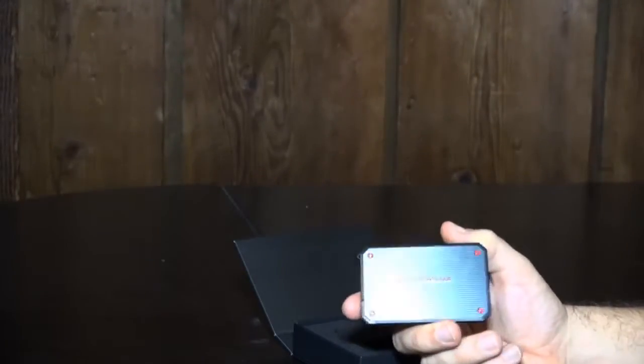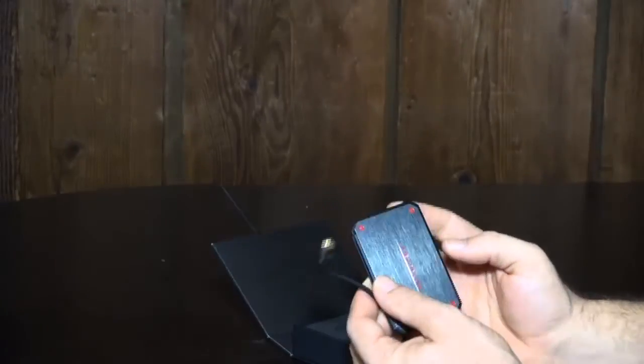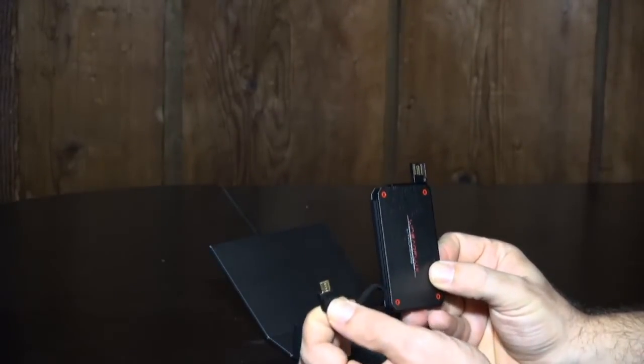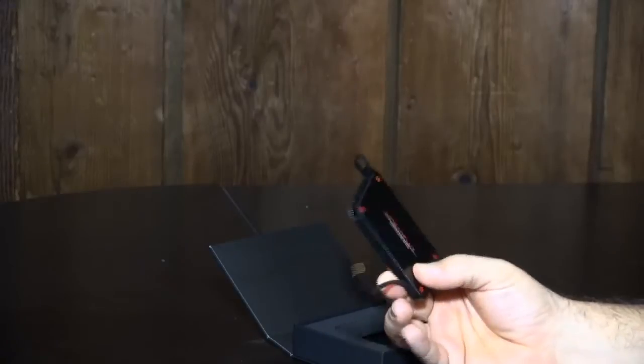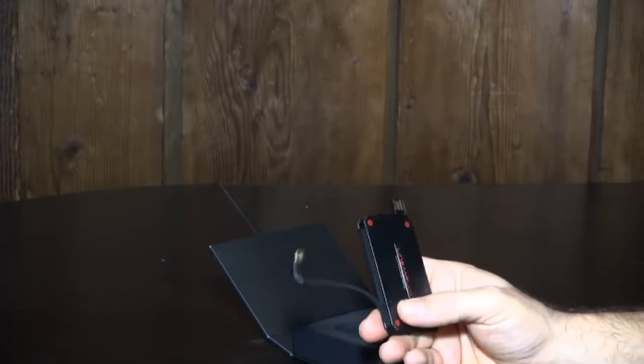With their system, this thing will also charge itself much faster when you plug it into a computer or adapter. One of the good things with this too is that there are no additional cables. This is all you get. This is what you connect into your smartphone with micro USB, and this is what you connect into your computer or adapter to charge this thing up. So you don't have to worry about any extra cables — this is just what you have to deal with.